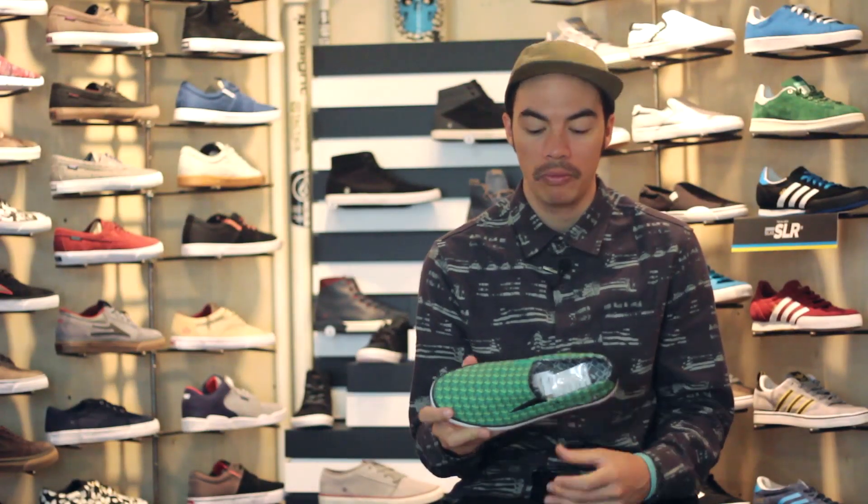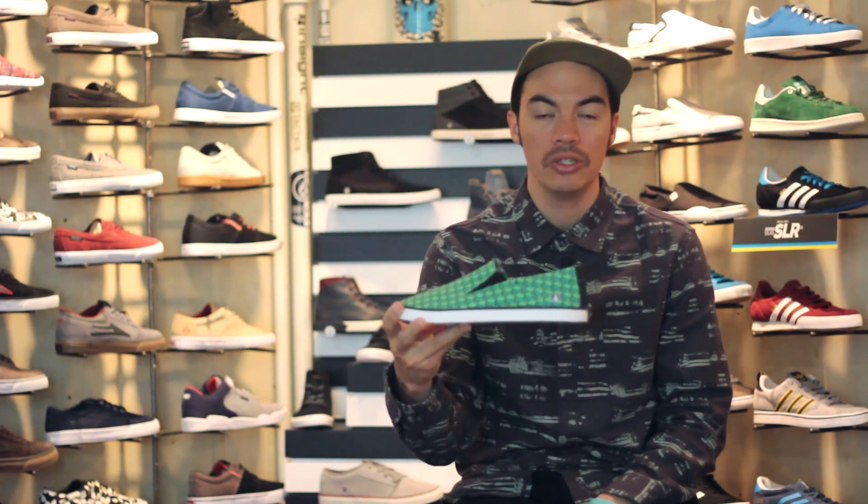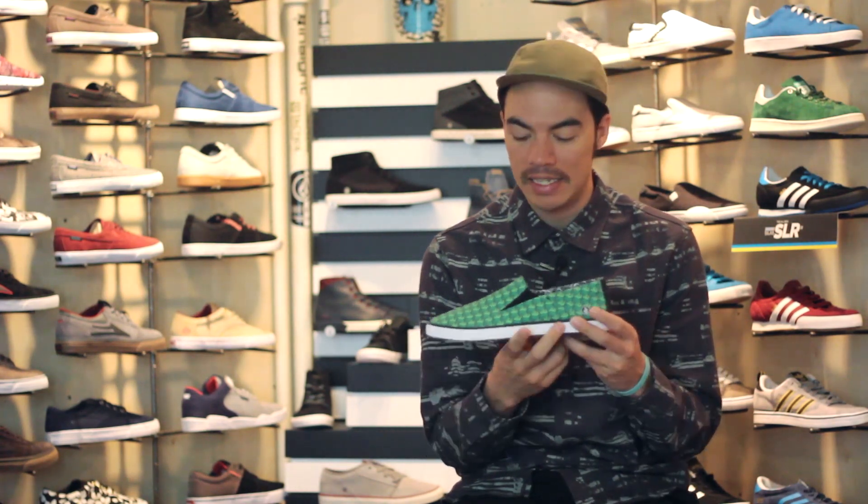What's up? Benson here for Tactics Board Shop. Right now you are checking out a new shoe from Volcom. This is the Slips.